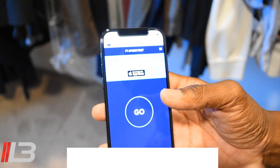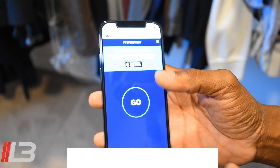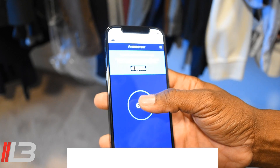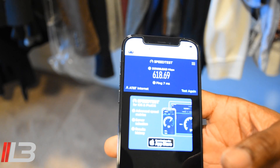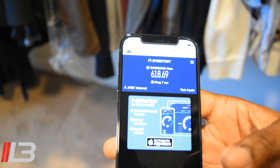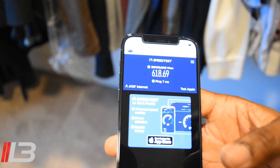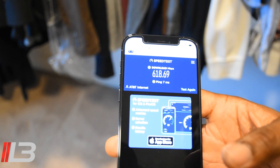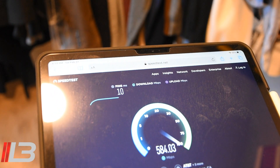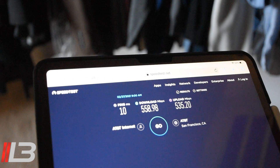Let's go ahead and test out the new speeds. We just saw the old speeds with my old router, which was still working great. I'm going somewhere kind of far in my house — a random place in my closet — and let's test the speed. 618! Wi-Fi 6 is no joke — blazing speeds on my iPhone 12 Pro. That's a considerable amount faster than before. Testing the iPad Pro 12.9 in the same place: 558 download, 535 upload. That is absolutely insane.